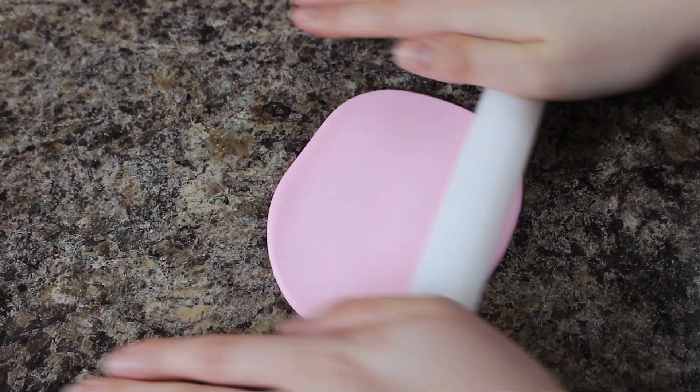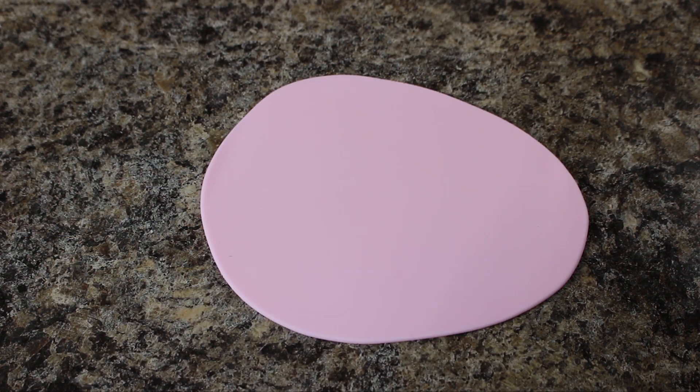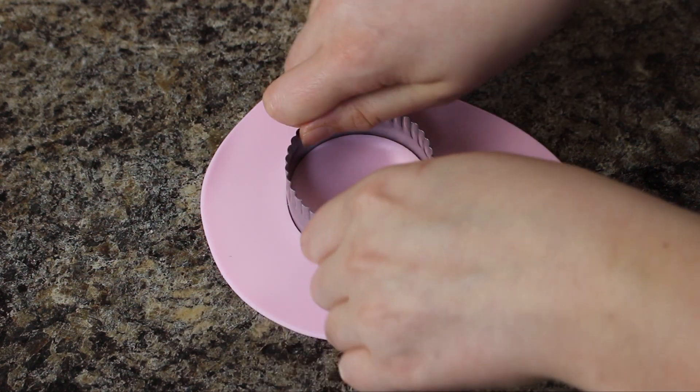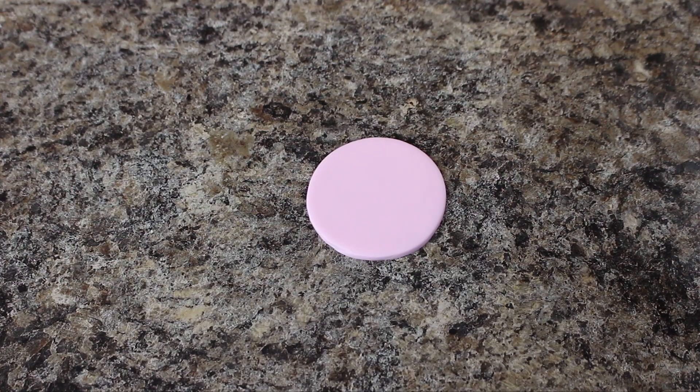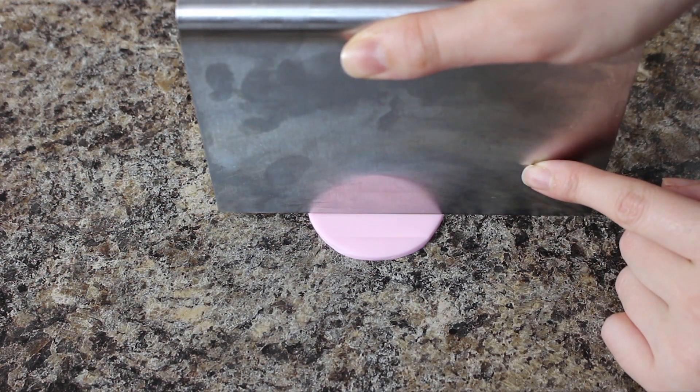I need to start by making some bases for my cupcake toppers, so I'm rolling out some light pink fondant and then using my cutter I'm cutting out some circles. I have a bench scraper that I'm just using to mark some squares in. If you have an embosser you can go ahead and use that.